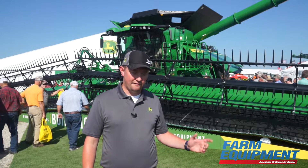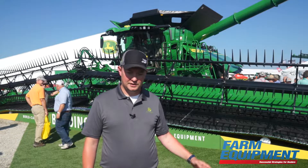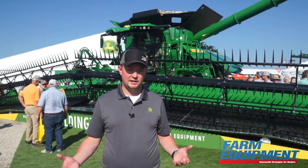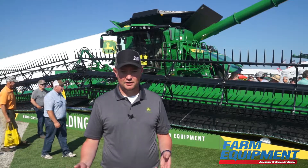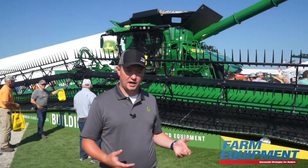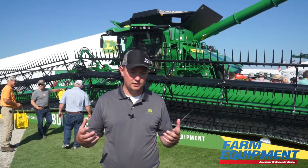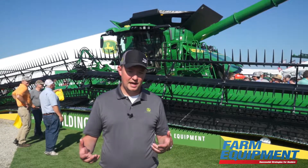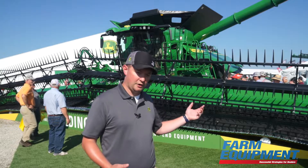We're going to have unparalleled levels of capacity in this machine. Specifically, we've got the industry-exclusive HDF machine format — nobody else has that in the marketplace. We've also got all the technology and creature comforts we've had in the S series for a long time, brought over to the X9: the premium cab with heated, air-conditioned seats with massage functions, so you've got a real environment you want to be in for 14 hours a day. We've also got technology and AI like Combine Advisor, which we've had for several years in the S700, carried over to the X9.